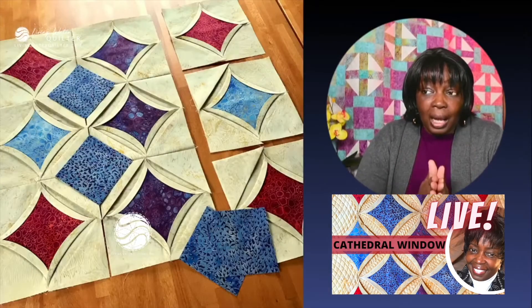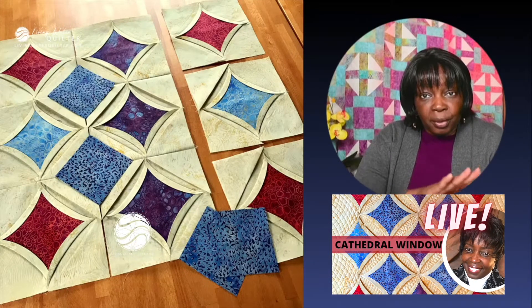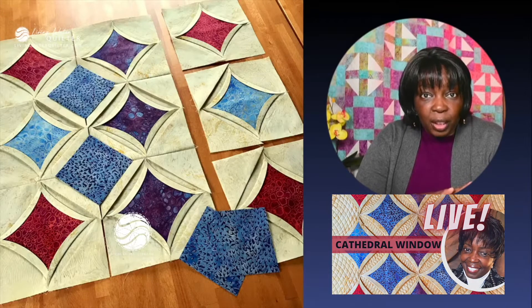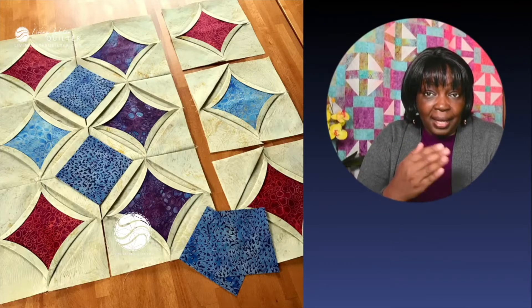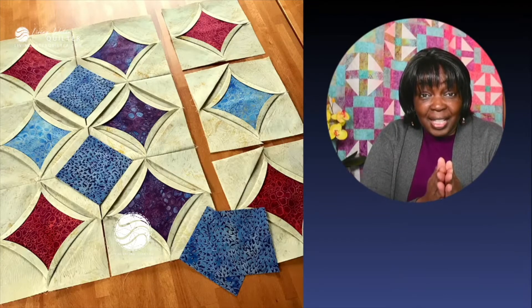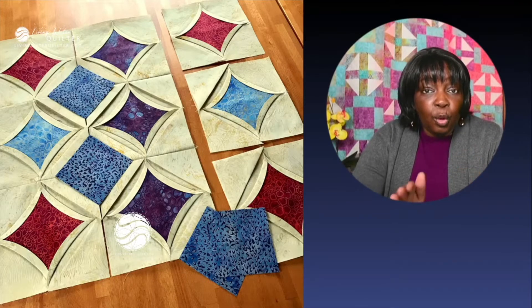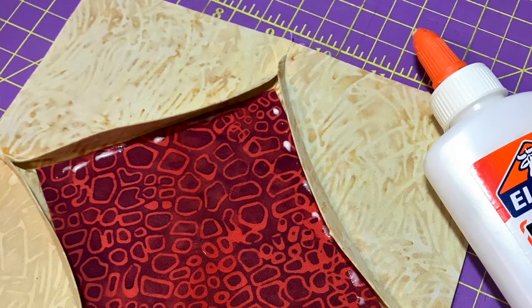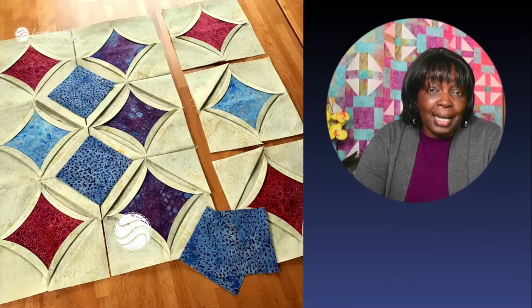I do have a couple of things that I changed to make it simpler for me. I would make rows or columns, make each block, glue basting down the pretty fabric for the inside of the cathedral window. Then I would stitch that row or column together, adding the next step, and then each row or column would be sewn together. You can see that in this image. I prefer to roll those nice biased edges that create that beautiful curve and glue baste them in place before I take it to the machine.